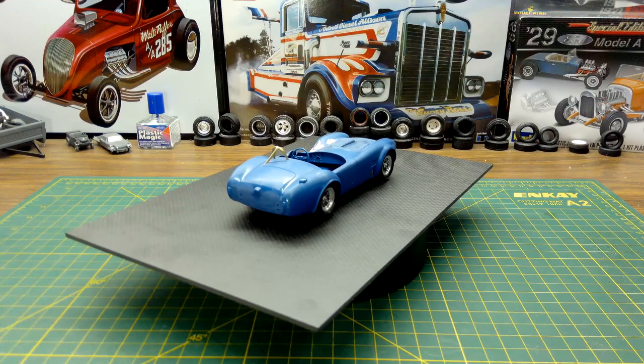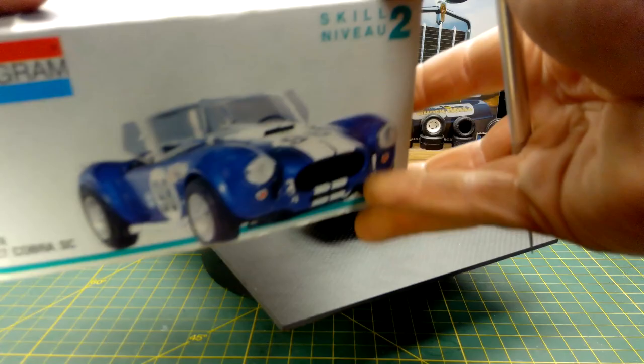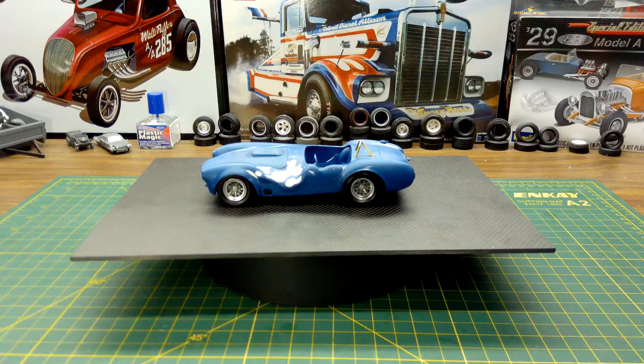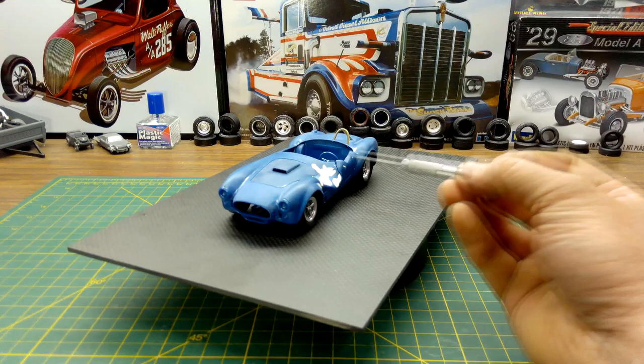This Cobra kit is a Monogram model, 24th scale. It was an older release and the model had been started by somebody, so the chassis was a bit of a glue bomb, but the body wasn't touched yet. I decided to use it — I paid like five bucks for it, so with the Iron Man model I'm maybe into this for $25 total.